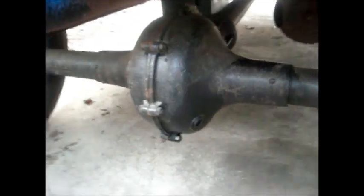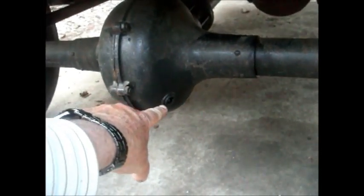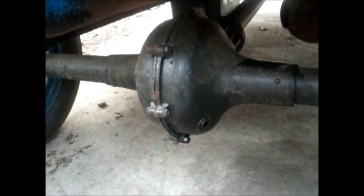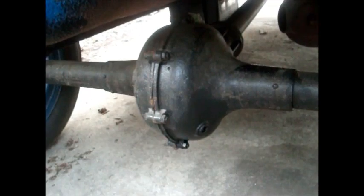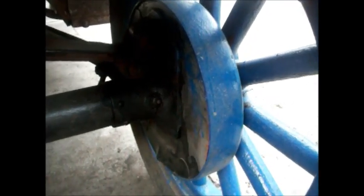This is your differential. There's a small plug right here. Just take a socket, put a rag underneath it, pull it. You should have a little bit of heavy weight oil drip out. You need 600 weight oil. If the oil is lighter, it can actually seep out of the end of these axles onto your brakes.